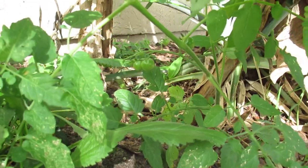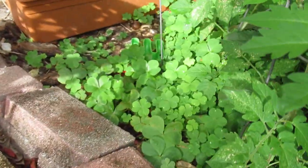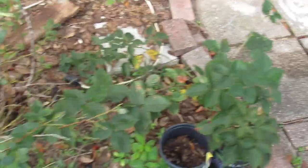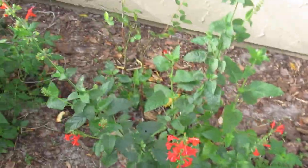Here I planted some tomatoes — those are coming out nicely, got some little tomatoes down there, gonna be so delicious. Down below I've got some little flowers, some wood sorrel, those have pretty little purple flowers. Here is a blackberry bush just waiting to be planted.